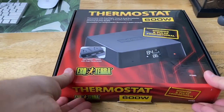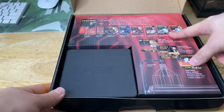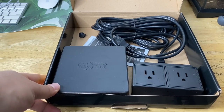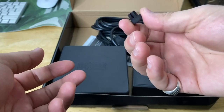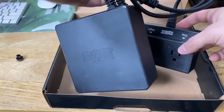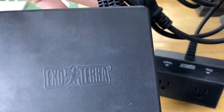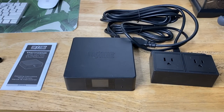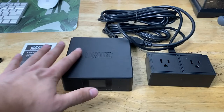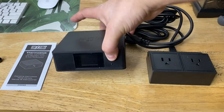Opening up the box, the packaging is really sleek. Inside we find a few of the different products that can be used with this device, our little controller, a knob to adjust the device, all our wires, and the manual. Everything looks really sleek — I do like the elegant design. It's not huge and bulky; it's a nice little box with a screen.